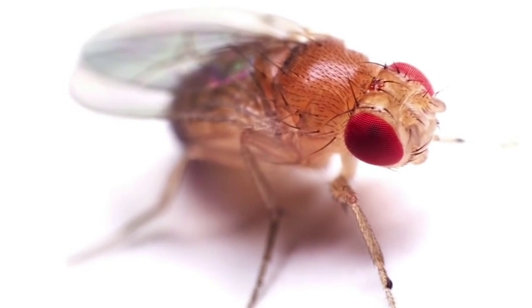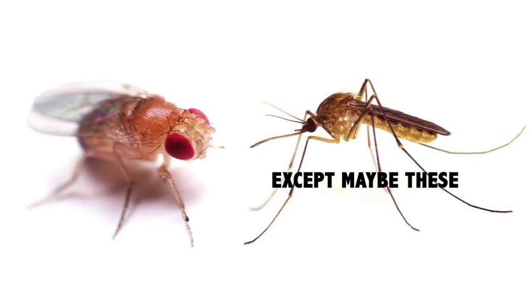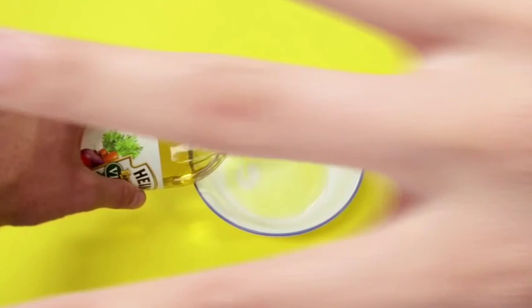Fruit flies have been buzzing around the kitchen and you come to realize that there are few things in this life as annoying. It's time to make a change and move on to a fruit fly free existence. Here's what you do.